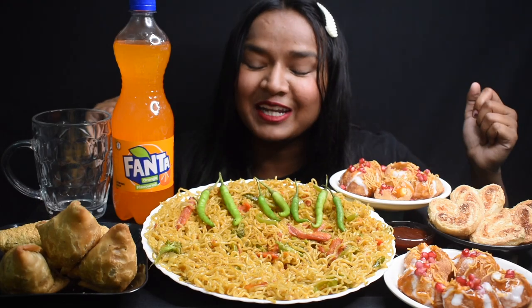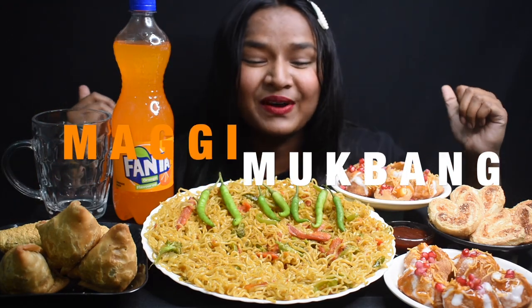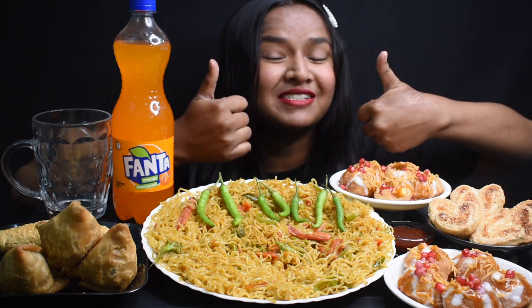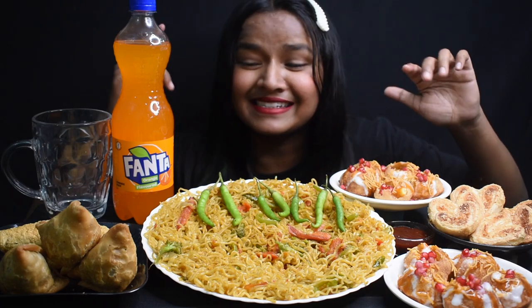Hey everyone, it's good to be here. Today I'm back with another video. Today I'll be doing Maggi Mukbang. If you are new to my channel, then please make sure that you subscribe to my channel and press the bell icon for never missing my updates. Let's start the video.